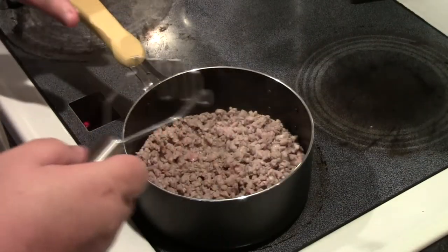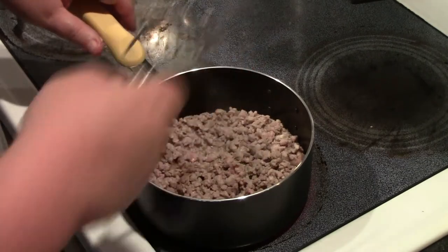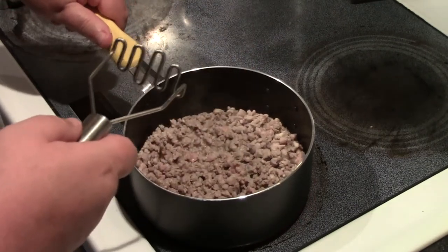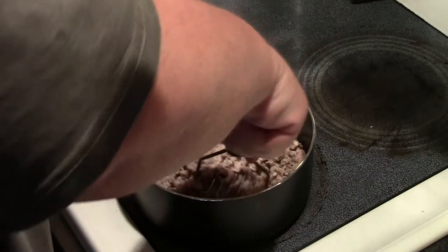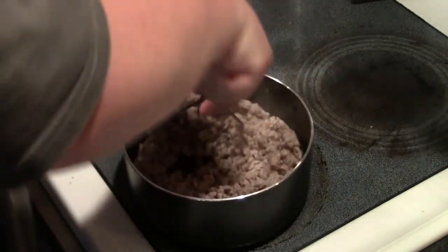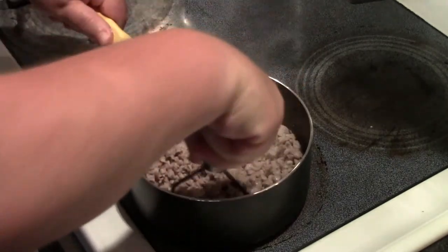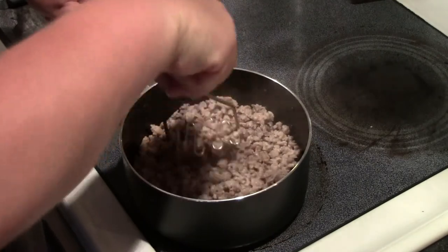To make our sausage gravy, I added about a pound of country sausage in a small saucepan over medium-high heat. I typically like my sausage gravy chunky, but since this is going to be stuffed into burgers, I'm mashing it down and trying to get really small pieces out of the sausage.